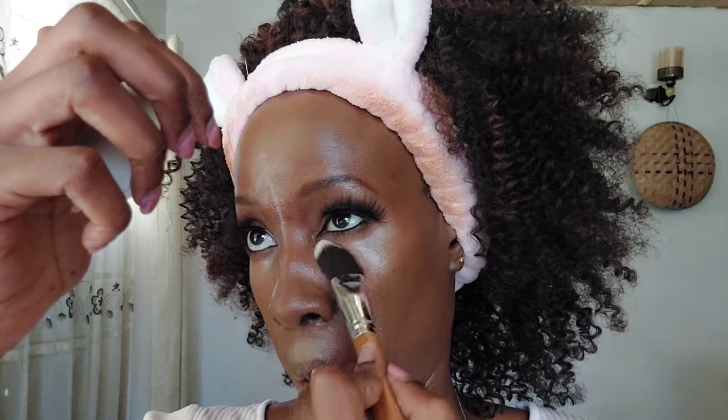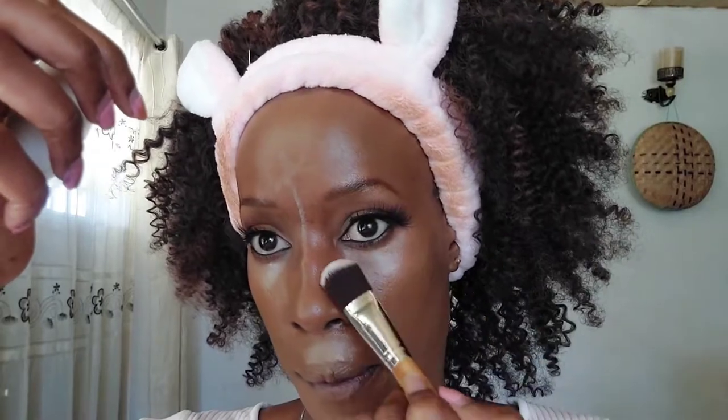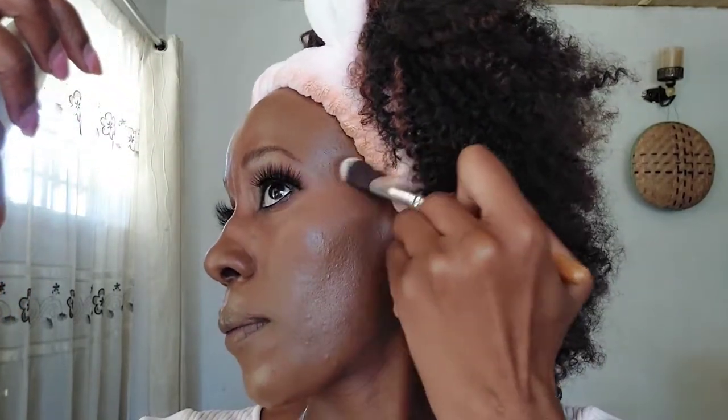For highlighter, I'm using the NYX Highlight and Contour Stick in the shade Universal. The highlight end is like a shimmer highlighter — it really has shimmer in it — and that's why I picked it, because it will have a dewy finish. We want the skin to look as natural as possible, so I'm just tapping that in. I've highlighted below my eyes, under my eyelashes, my nose, my chin, and the upper part of my lip. Make sure you blend, blend, blend.